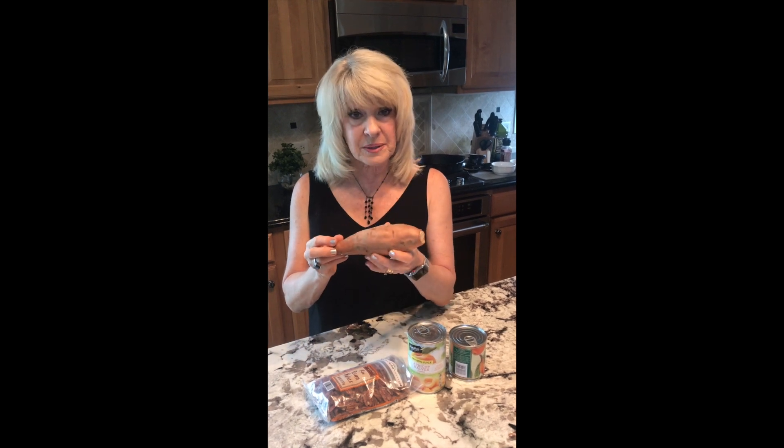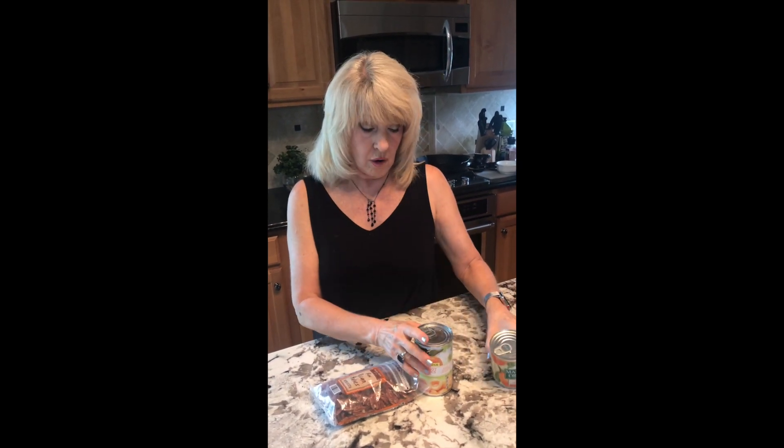You can either boil it, mash it, slice it, bake it — do whatever you want to do with your sweet potato — and then simply add, how about mandarin oranges? Drain them and put the mandarin oranges in there. It tastes really good, or how about a can of apricots?